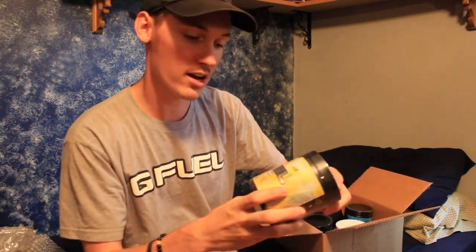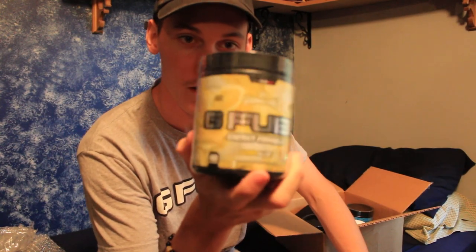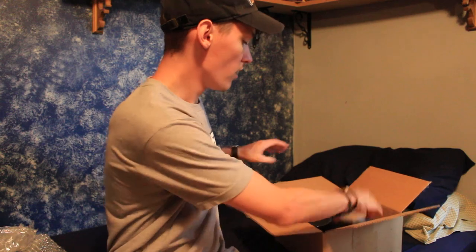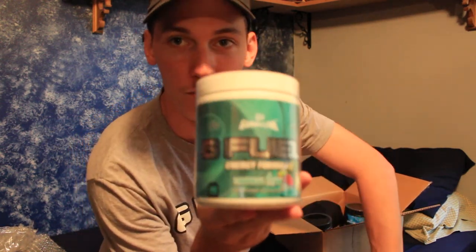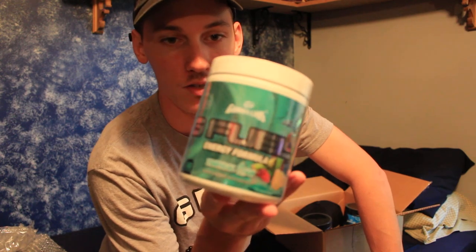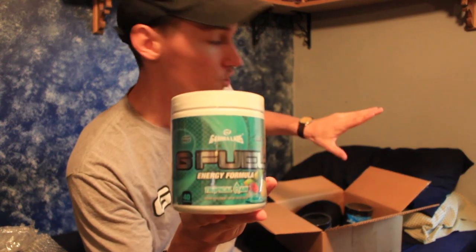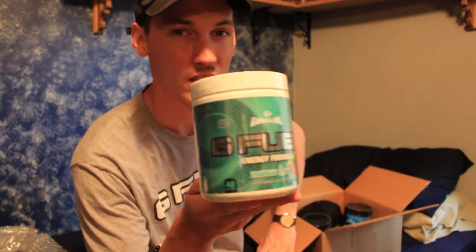Next up in the bag of goodies, we've got four tubs. They were gracious enough to send me four, and I'm excited because I was running out of my lemonade. So now we've got the lemonade package topped off — it's a different box this time, looks like my last one was white or cream colored. Then we also have the Tropical Rain flavor, which I have not tried yet. Lemonade is honestly the only flavor I've ever given a real shot.